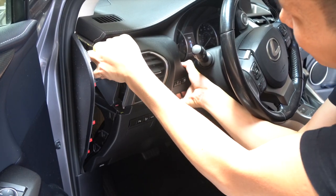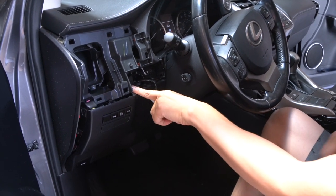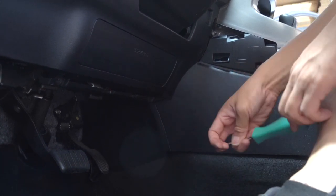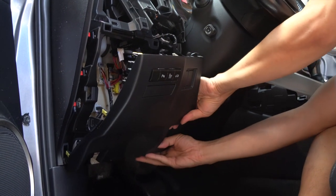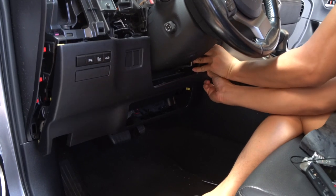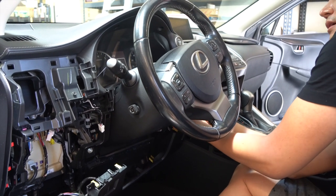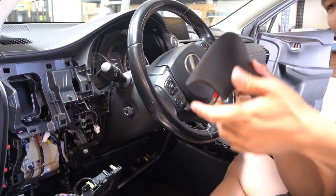Go ahead and grab a hold of this piece and pull it out. You will have to remove one connector. Then we're going to remove this Phillips screw right here, and also a few more Phillips screws down here underneath. Once those screws are out, we are ready to push this panel down — slowly remove the clips and work your way to the right side. Once this panel is dropped, go ahead and loosen this panel on the right side of your steering wheel, then put it aside.